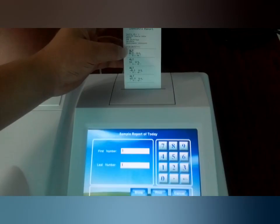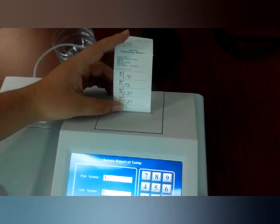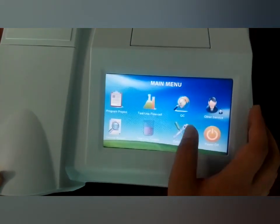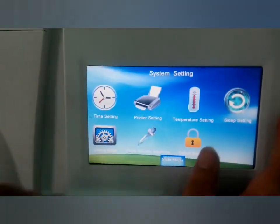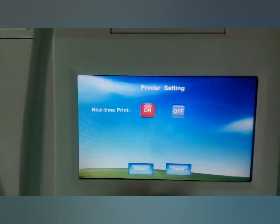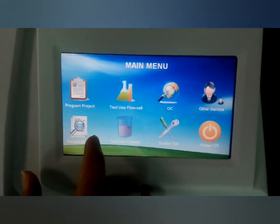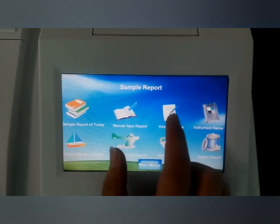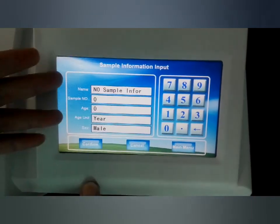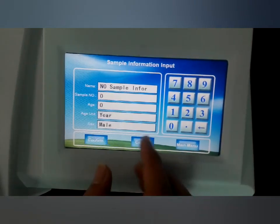If we want to get printed results, we can go to system service and printer settings — just choose 'on' and return to the main menu, and that will be okay. From the sample report, we can also put in the hospital name, patient name, sample number, age, and sex of the patient — it is all from here.